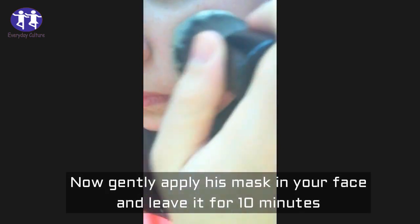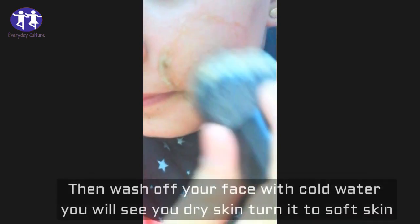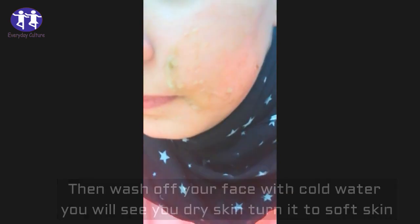Now gently apply this mask on your face and leave it for 10 minutes. Then wash off your face with cold water. You will see your dry skin turned into soft skin.